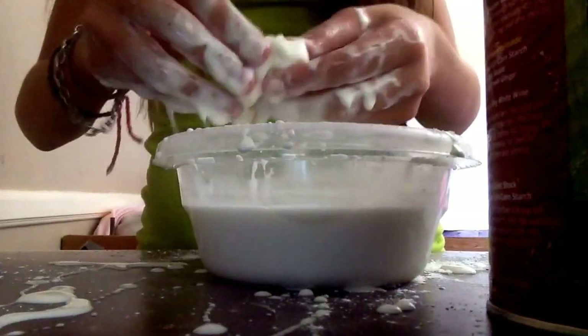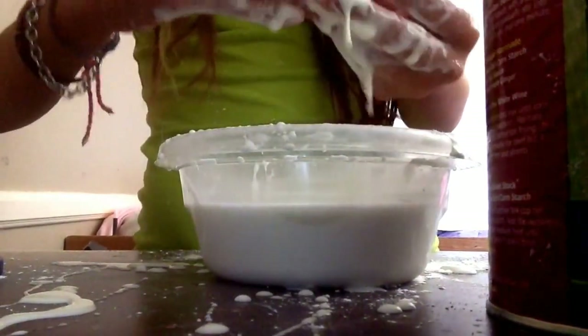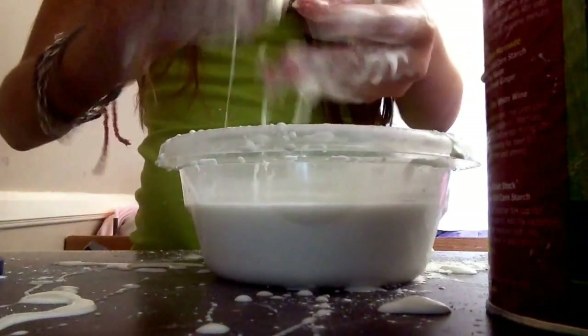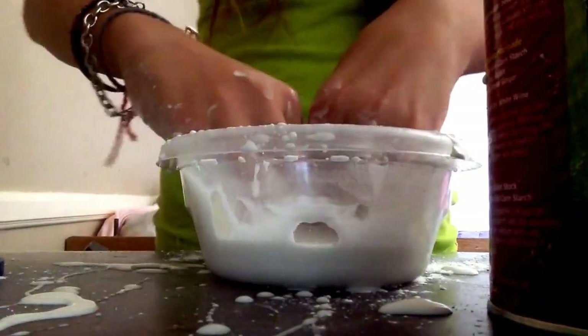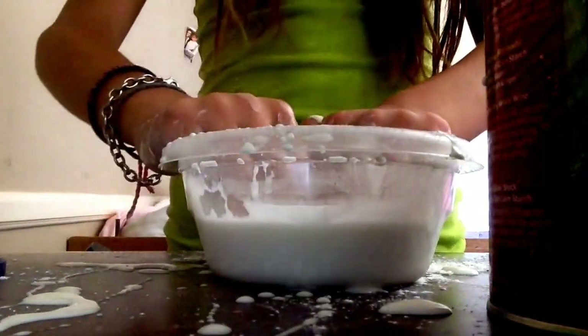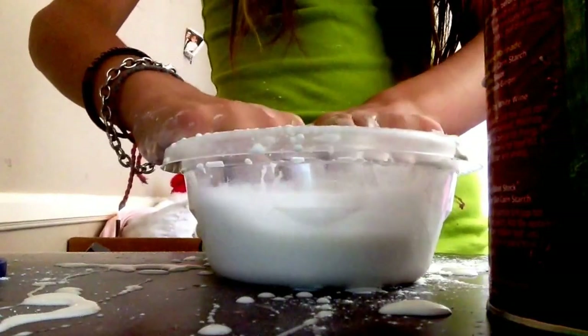I got a little ball right here, and when you're not playing with it, it'll turn right into liquid. Yeah, it's a little bit messy.